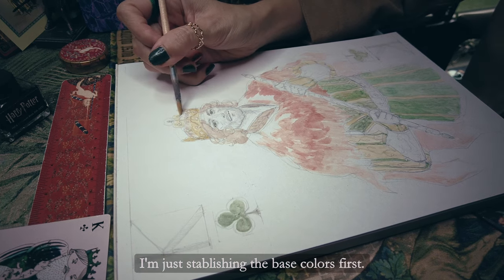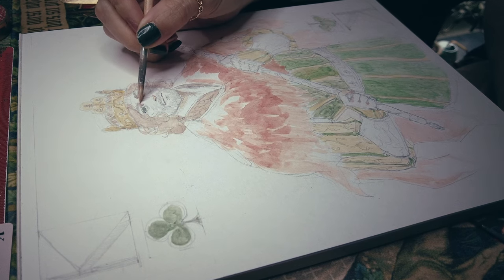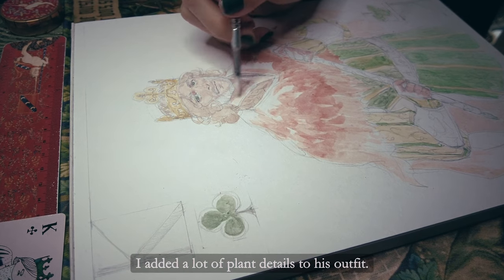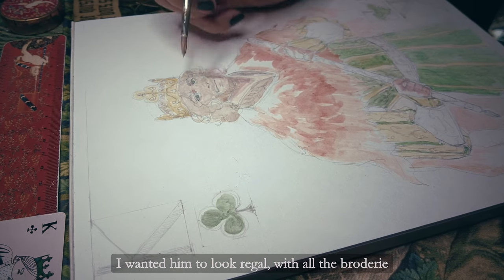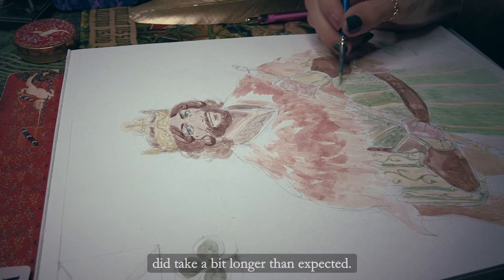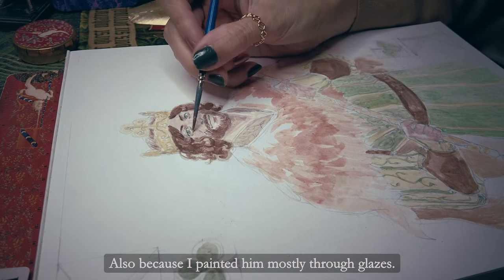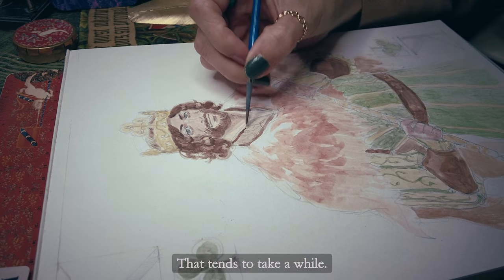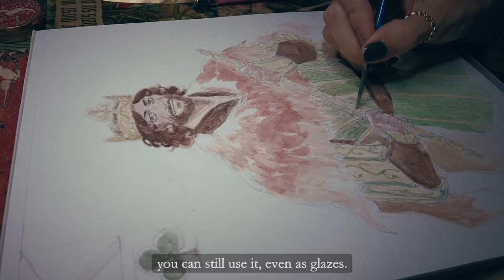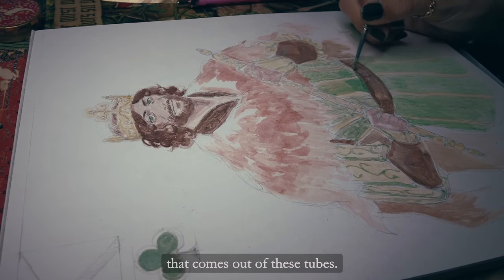I drew the sketch on the mixed media paper and I am painting him with my egg tempera paints. I'm just establishing the base colors first. I added a lot of plant details to his outfit — I wanted him to look regal with all the embroideries and to show that he is from the clover suit. Doing all the details did take a bit longer than expected, also because I painted it mostly in layers, which tends to take a while. But it's one of the things I like about tempera — once the paint is dry, you can still use it even as glazes, and I don't like to waste art supplies so I'm using every single drop that comes out of these tubes.